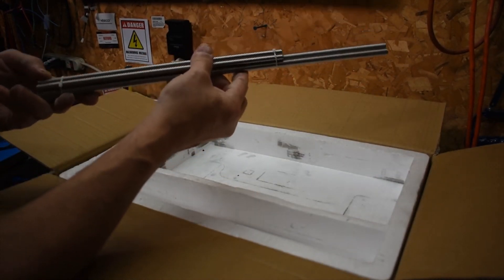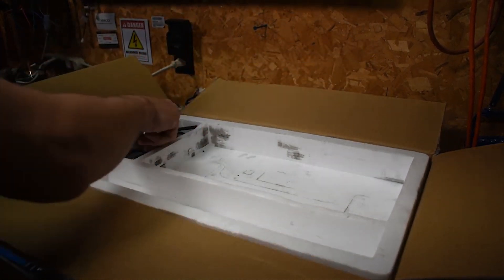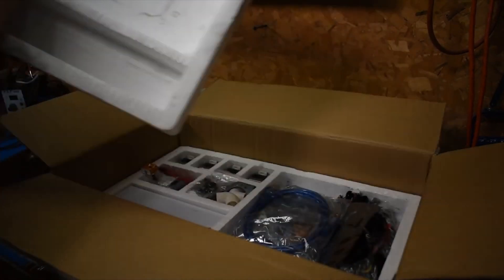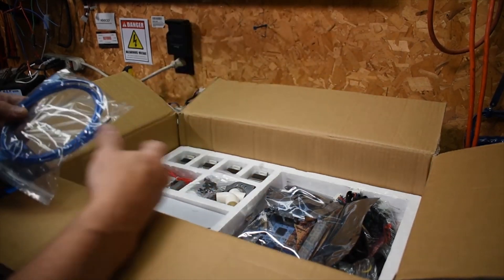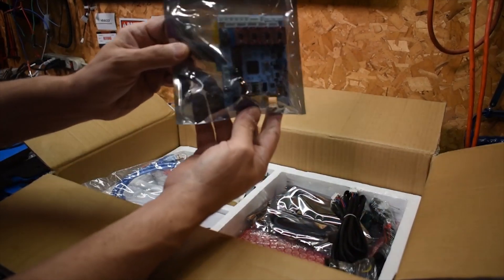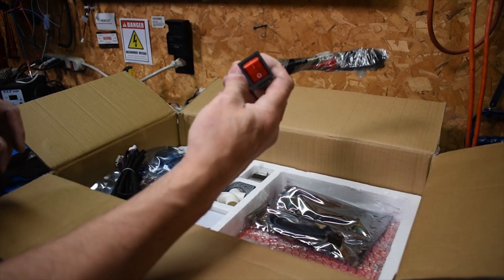I've seen online that people have had a lot of problems with these. I'm hoping maybe they fixed it by now — they've been out for a while. In this part we have the USB cable. This stuff we'll probably leave in here for now. Here's your main board. Cables for the stepper motors. A power switch.